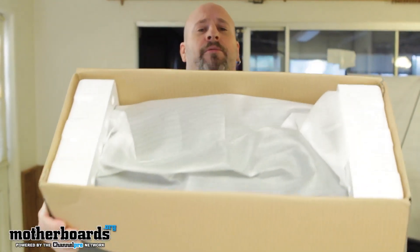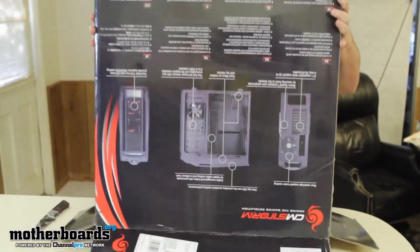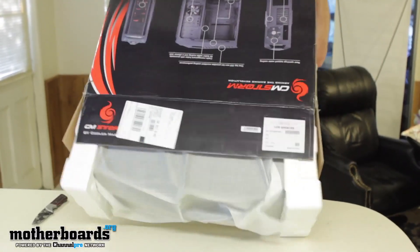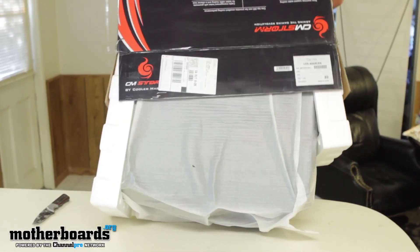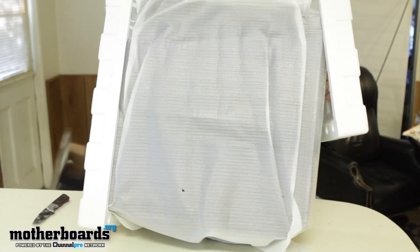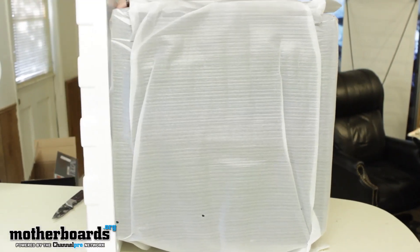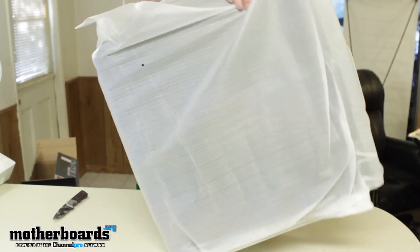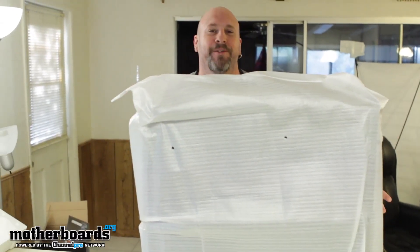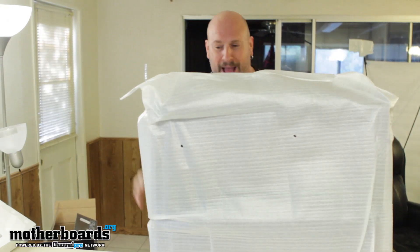Doing case unboxings is intense because they're huge. The easiest way to get a case out of the box is to tip it. The only reason it's not easy is the angle I have to work at while looking at the camera. If you were doing this at home you'd sit on the floor, but I'm limited to this little space with the microphone right here. So no editing — let's move forward.